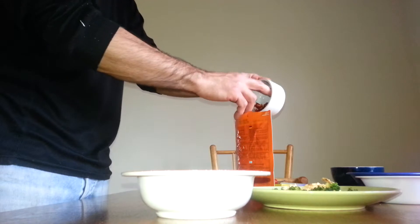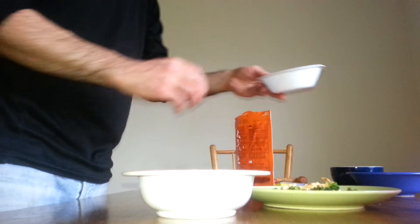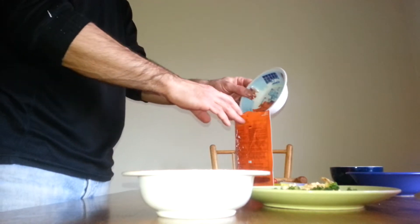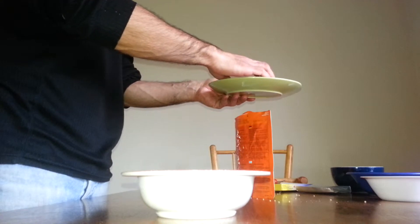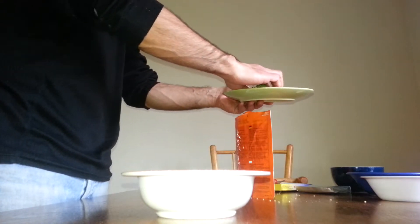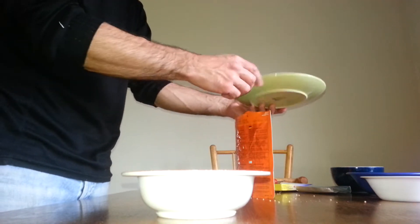This is the rest of the veggies I've got, so I'm going to use all of it — maybe not all of the cauliflower and broccoli, because it makes a lot once rehydrated.